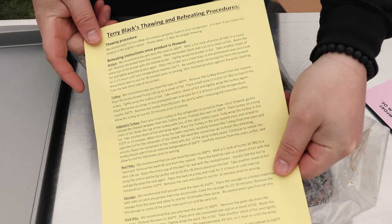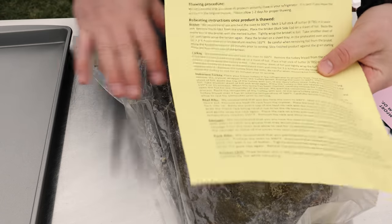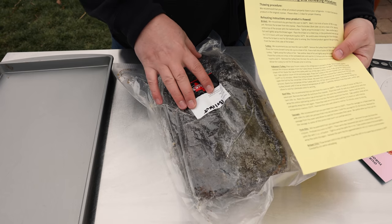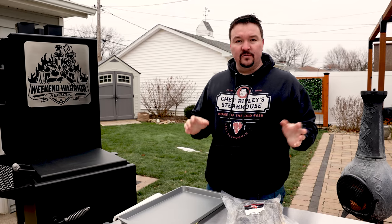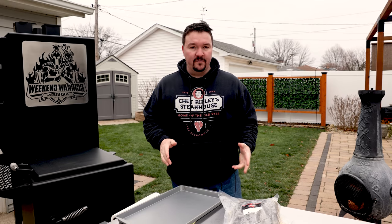It comes with some cooking instructions. Just in a nutshell: preheat your oven to 300 degrees Fahrenheit, wrap this tightly in foil. Before we do that, we're going to pour one stick of melted unsalted butter over top, which we'll show in a minute. And it'll take about two to two and a half hours to cook. Then we'll let it rest for a half hour.